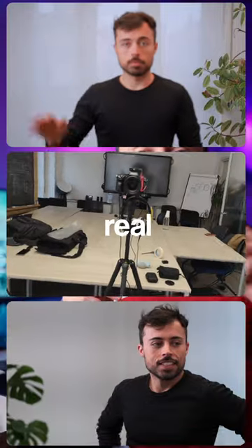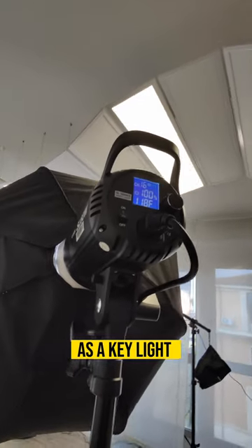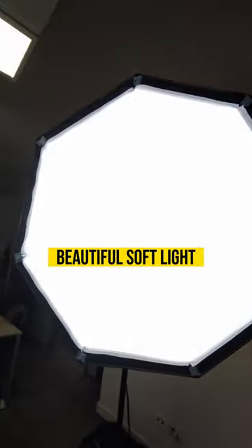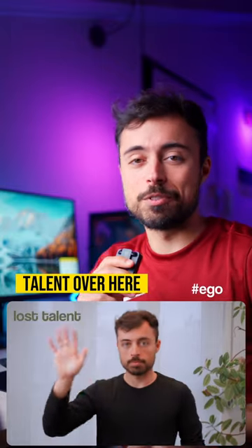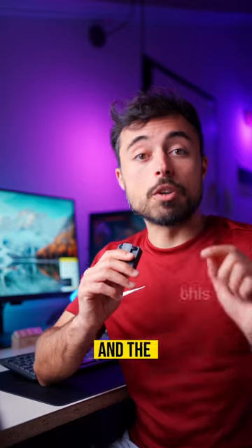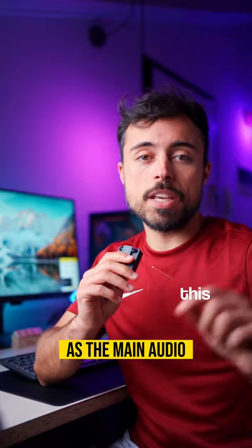This is how we set up a dual camera real job interview. As a key light we got the Godox SL60 at 100% with this 80cm softbox making this beautiful soft light on our amazing talent over here. The main cam is the Sony A7III with the 28-75 f2.8 and the Rode Wireless Go with a lav mic as the main audio.